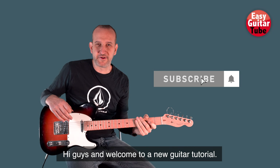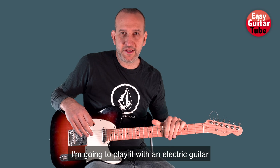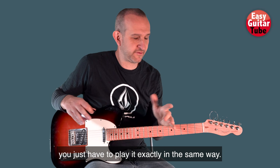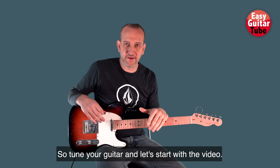Hi guys and welcome to a new guitar tutorial. In this video I'm going to show you how to play the main guitar riff from this new song by Bastille, and I'm going to play it with an electric guitar because the original one is like that, but if you want to play it on an acoustic guitar you just have to play it exactly in the same way. We have to play it in standard tuning, so tune your guitar and let's start with the video.